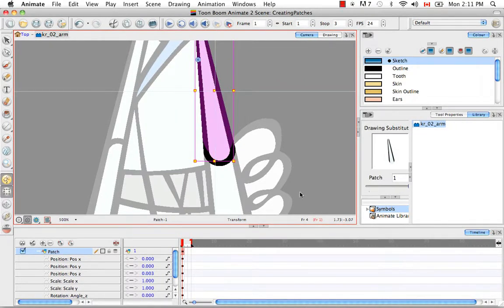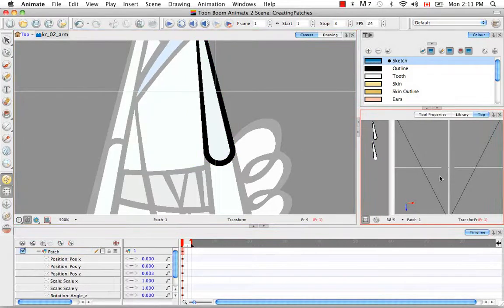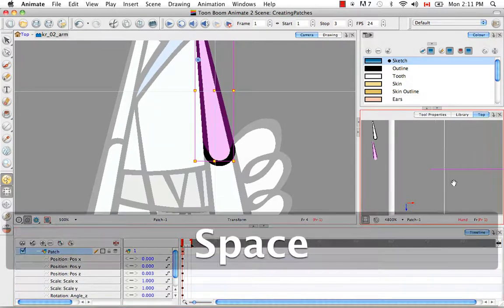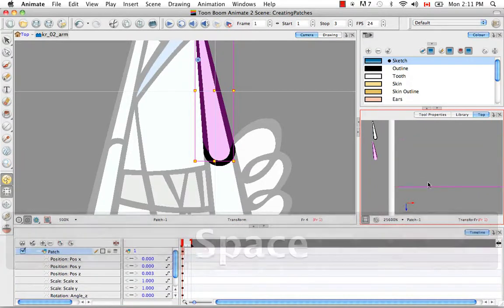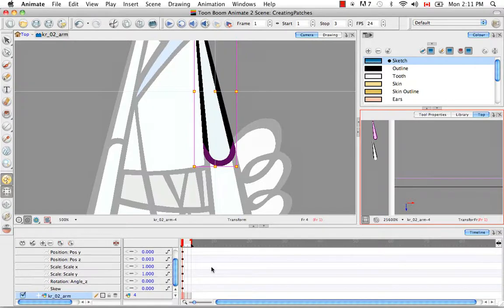The best way to explain what just happened is by going to the top view. Zooming in, you can see in grey the other arm — there are only two layers here. The patch is physically in front of the Karate Rabbit O2 arm from an aerial perspective. When using your arrow keys, pressing down moves you forward towards the camera, and pressing up moves you away — receding into space. You really have to think of your keypad in terms of an aerial perspective.